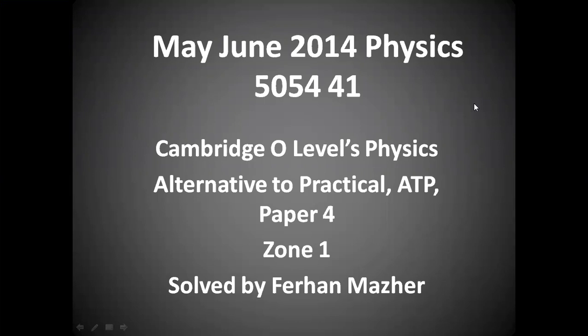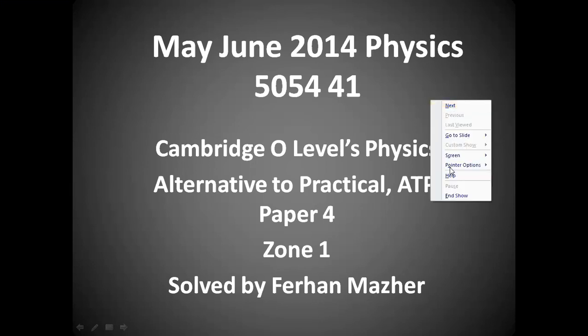We have selected a paper which is Alternative to Practical — we call it ATP, and we also call it Paper 4. We have selected May-June 2014 Paper 4-1. This paper belongs to Zone 1, or Variant 1. The time allowed for this paper is 1 hour, and the total marks are 30.